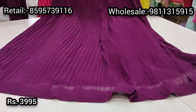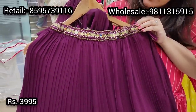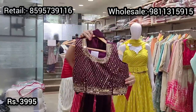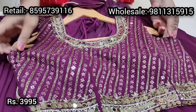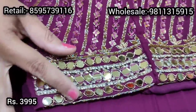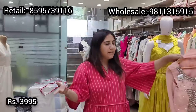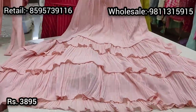In the same pocket-friendly range, we have this wine color lehenga on soft closely pleated georgette fabric — the pleating is done up very smartly. The belt has real mirror work and katdana embroidery with a side tie for easy waist adjustment. It comes with a beautifully done real mirror work embroidered choli in deep wine color, with thread work and katdana in a diagonal pattern and three lines of real mirror work at the border and neck. Priced at ₹3995, available in size 40.